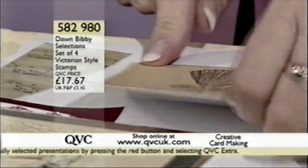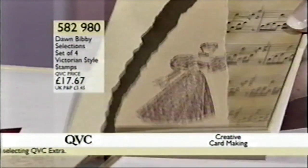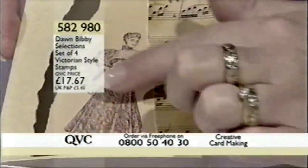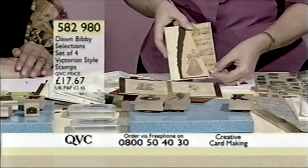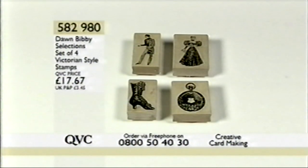Just while we were talking to Leslie, Dawn has been crafting — just ripping and tearing to do something a little bit different, using some of the papers coming up in our very next kit. Stamping the image, ripping and tearing the paper, then putting music paper over the top. Item number 582980 — the Victorian style stamps are £17.67.